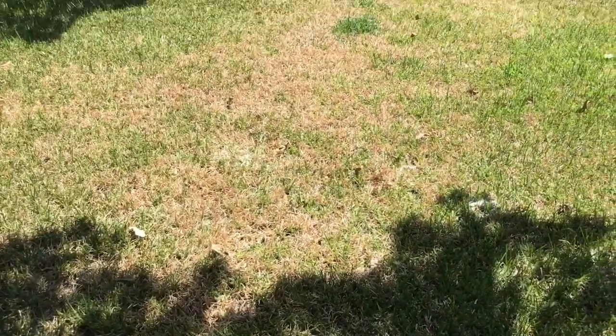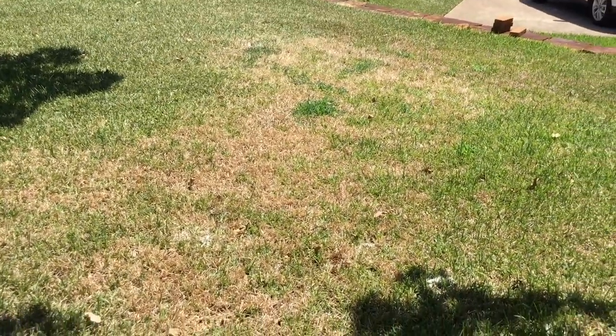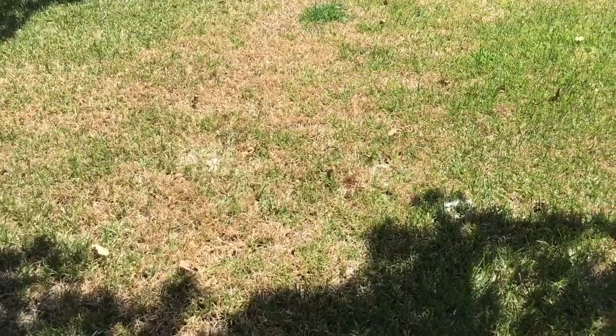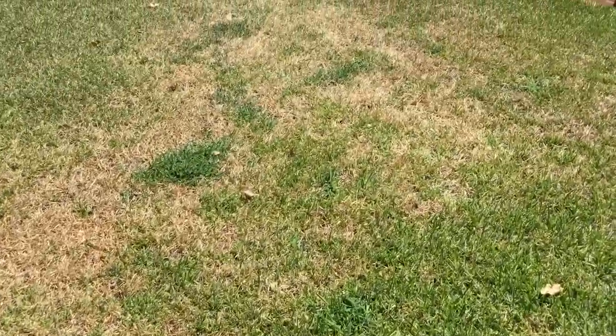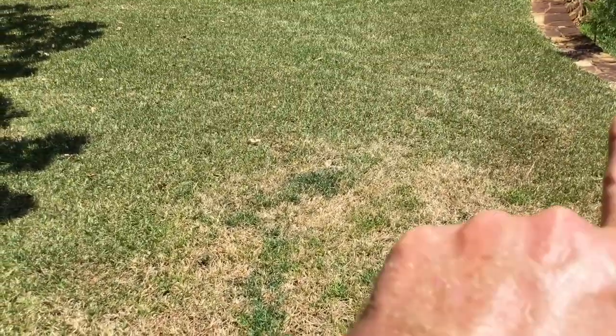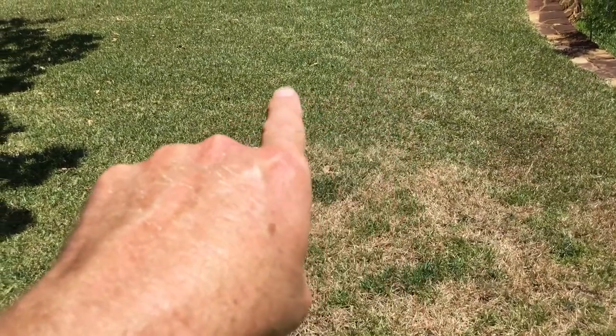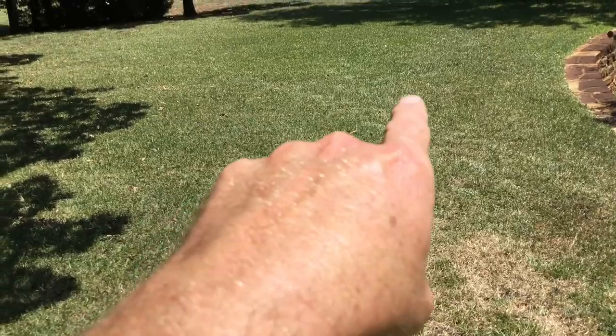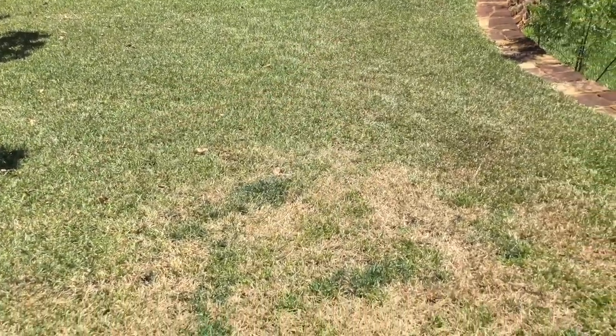In the same lawn, another area they put some diatomaceous earth down — that's the white powder — and that worked in that area. Where they didn't put it, the chinch bugs continued to damage the lawn. Right here as you can see it's really been damaged, and right there it's starting to dry out because they're aggressively moving into that area, while further out it's still green.